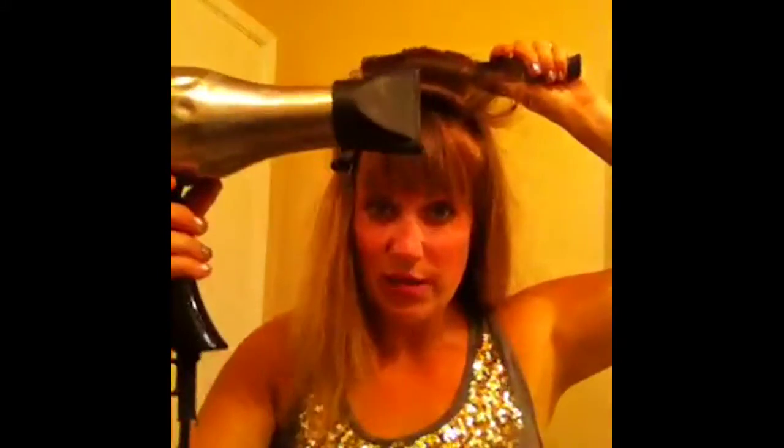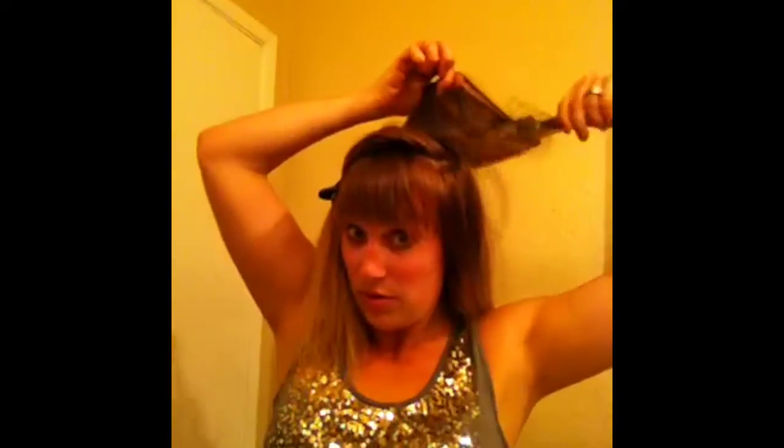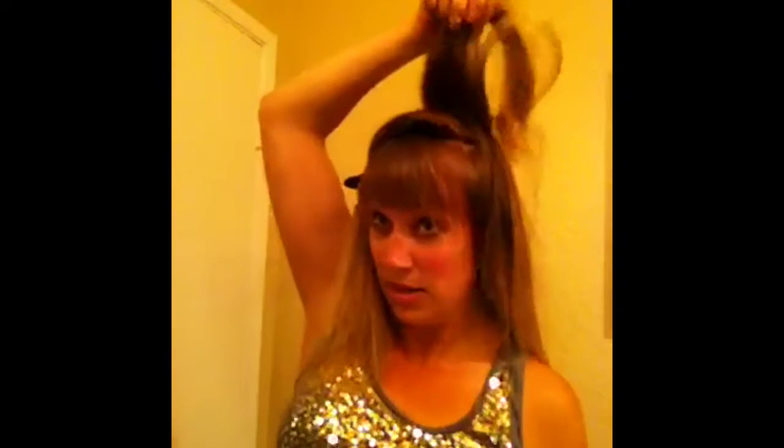Everyone should have a nozzle like this on their blow dryer. If your blow dryer didn't come with one, go get a cheap blow dryer that does have one, because it'll make your life a million times better.